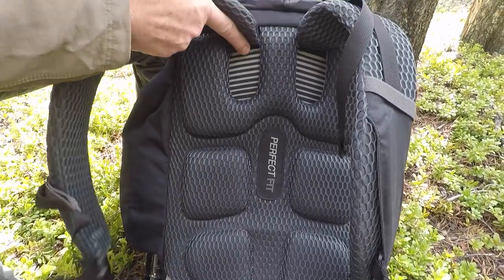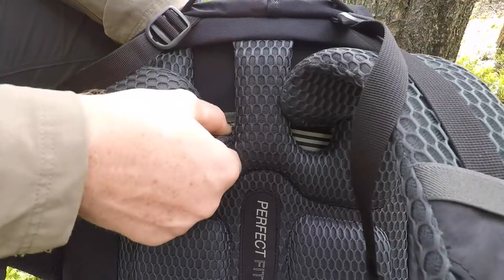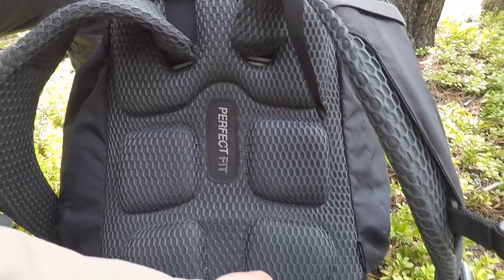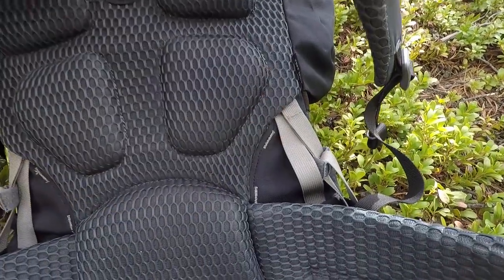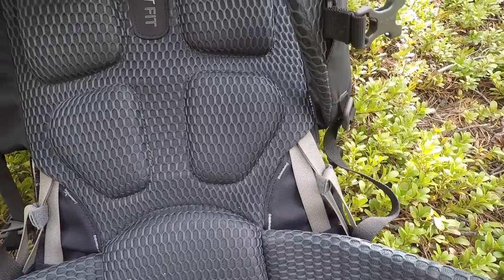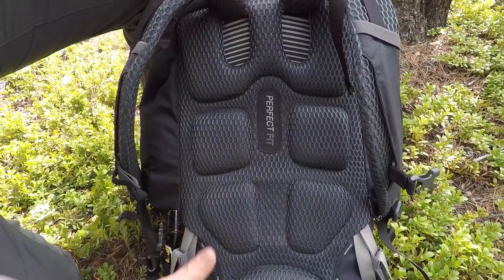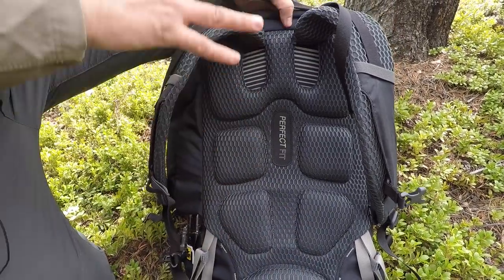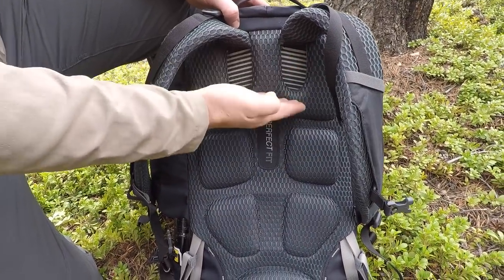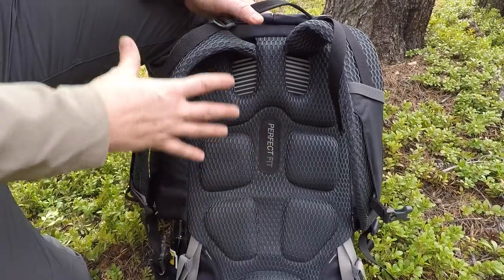The perfect fit system works by attaching your shoulder straps to a panel that slides up and down. Depending on your body size, if you're smaller you have it cinched down here. Myself and my buddy Brian, who are larger guys, have it maxed out and it works fantastic. It's a sliding piece that's not removable — it's just in there — and it gives a perfect fit with no stair-step increments. It's all smooth to get you that perfect fit on your back.